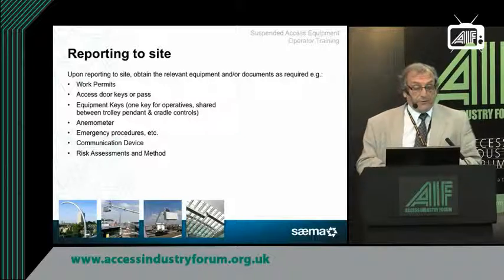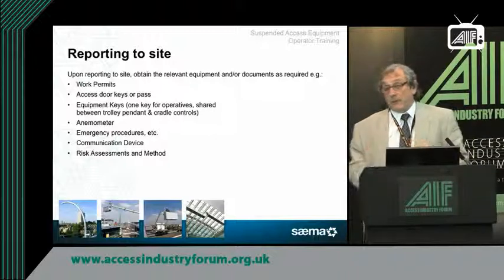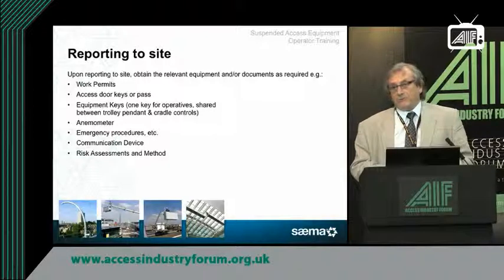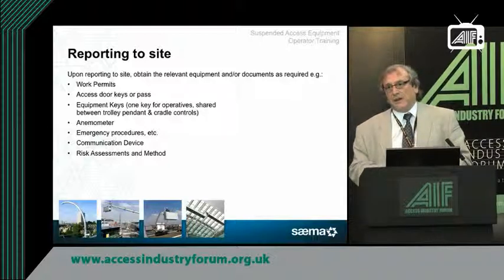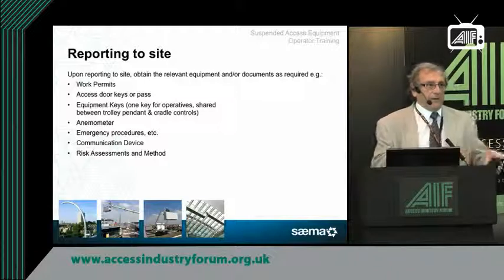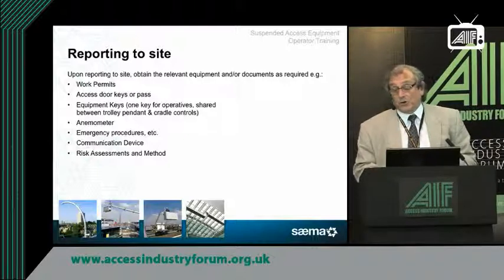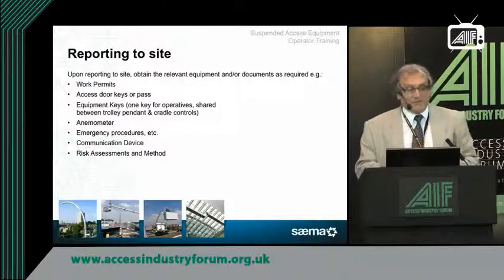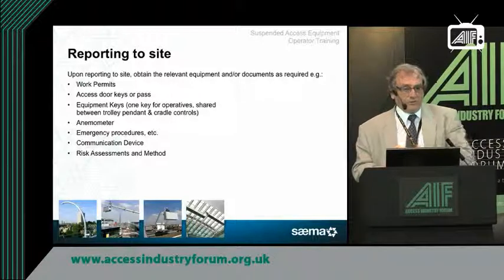Risk assessments and method statements are very, very important. When you're designing and installing, the aim is to reduce risk to the absolute minimum — but there will always be a residual risk; you can design it to an acceptable level but you can't design it out fully. Risk assessments and method statements are essential and should be part of the equipment paperwork held on site and looked after by the duty holder's appointed person.